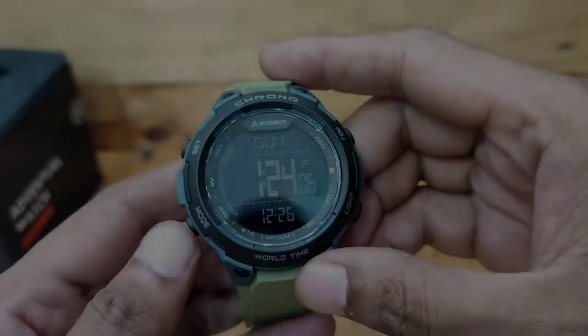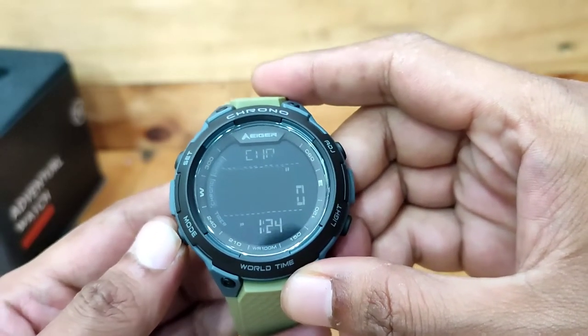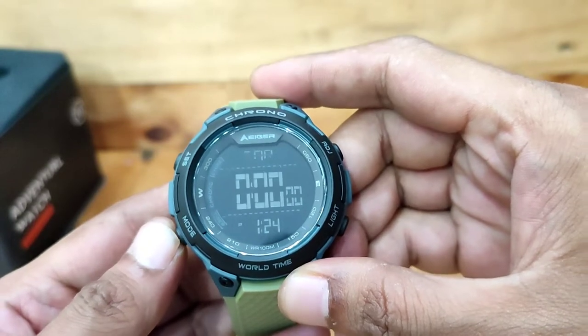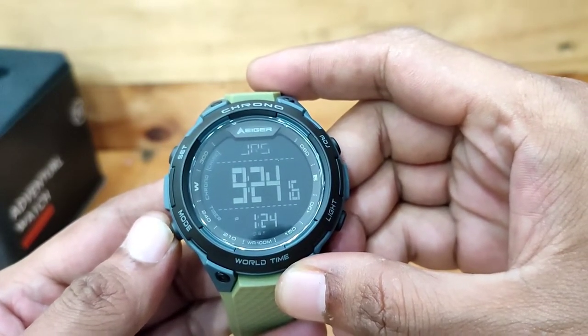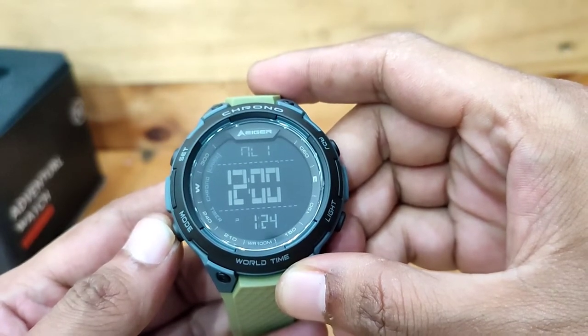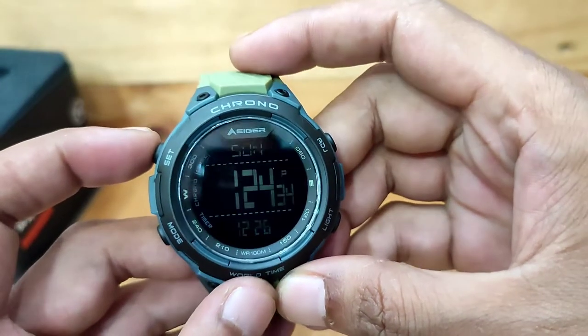Untuk melihat fitur lainnya, tekan tombol mode, seperti: waktu utama, stopwatch, timer, world time atau waktu dunia, alarm 1, alarm 2, dan setting time.